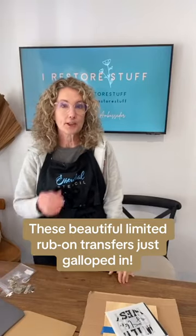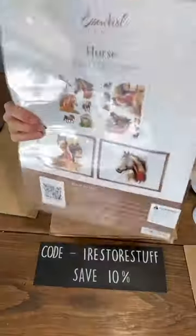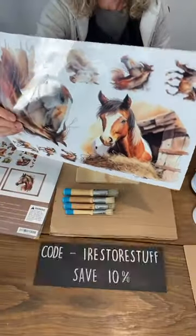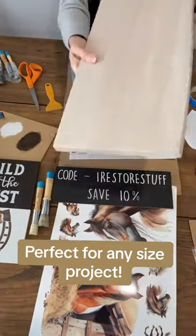We're going to be working on a new something that's coming out. So let's get started on our project. Here is the horse transfers — very, very limited supply, so not available till Friday.